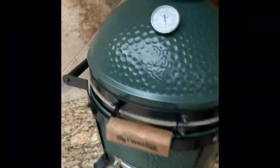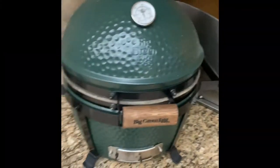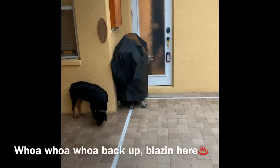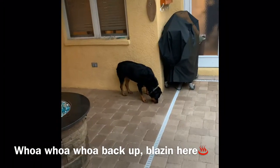Welcome to the first episode of Meat Machine. We're going to do a little bacon on a little mini Green Egg as we're watching the playoff game tonight. The Blazin Gridiron is sitting over there in the corner with the dog staring at it.